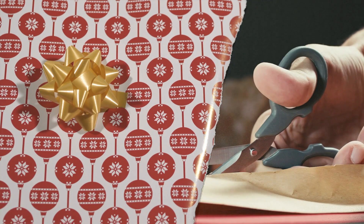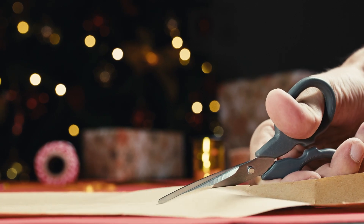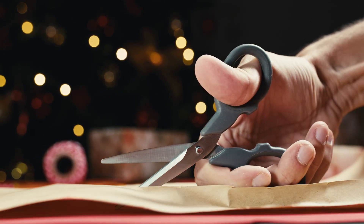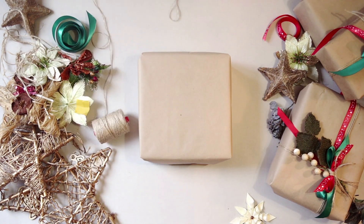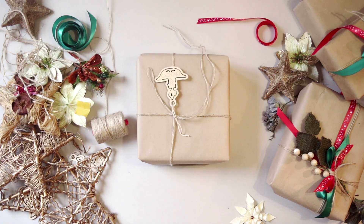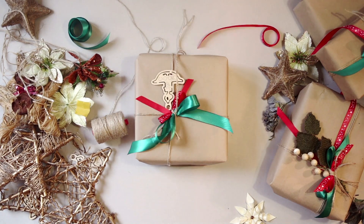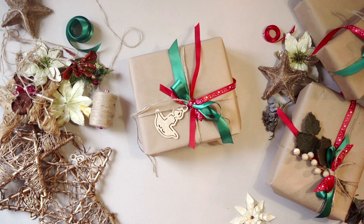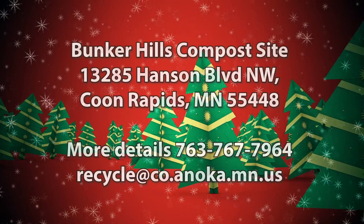Unfortunately, most wrapping paper cannot be recycled since it can contain glitter and other additives that make it unable to be recycled. There are greener ways to wrap gifts, such as using comic strips from newspaper, brown paper bags, or newspaper print. There is some wrapping paper that can be recycled at some stores, so make sure to check the label before you put it in the recycling.